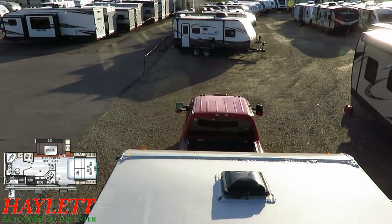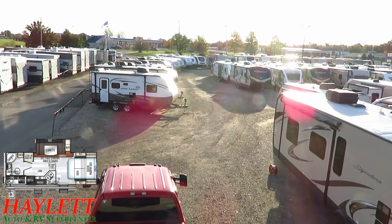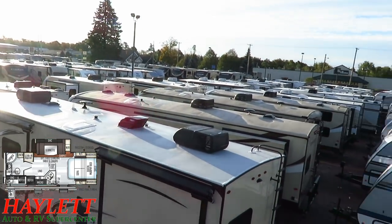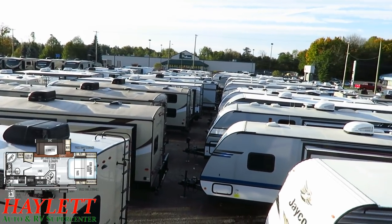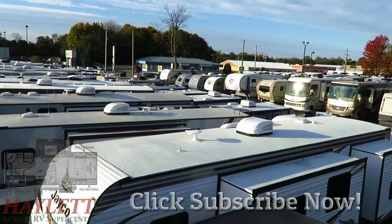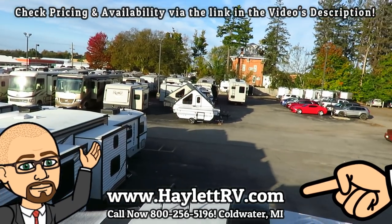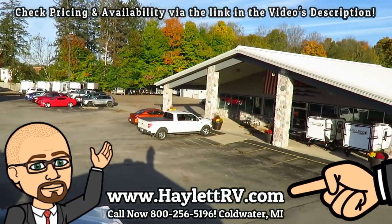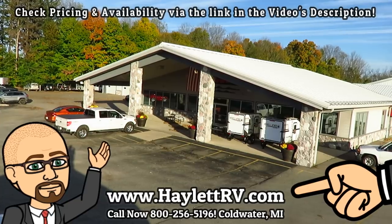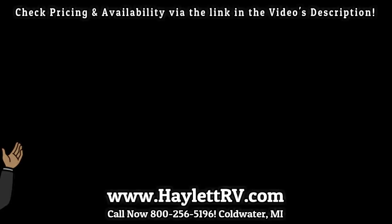There you have it — not exactly a quick tour, but a thorough one. Whether it's hitching, parts, trades, finance, truck and trailer package deals, RV delivery, and everything in between — Halod RV has a sea of inventory and a full service shop to go with it. Take care, stay safe, have fun, and happy camping everyone. We don't do hidden fees at Halod RV, and there's no one too far away to do business with us. Give us a call.